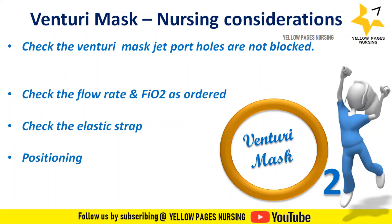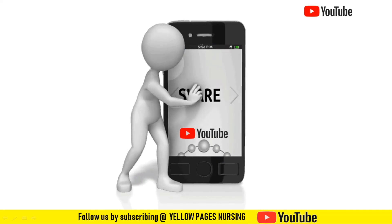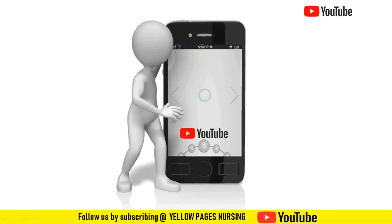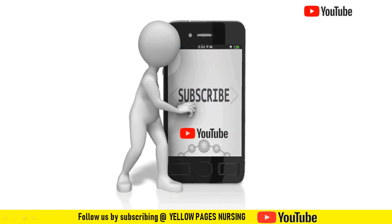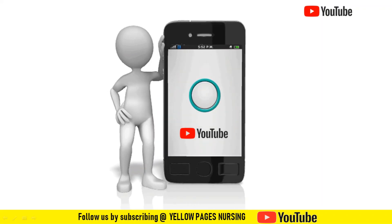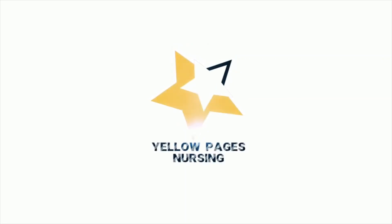That covers Venturi masks. In our next session, we will discuss the remaining high flow oxygen devices. If you have not watched our video on low flow oxygen devices, the link is given in the description box below. If you find this video useful, please like it, share it, and subscribe, and don't forget to hit the bell icon. Thanks for watching and have a nice day — see you next time.